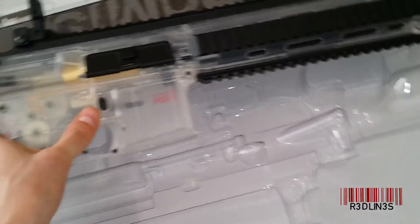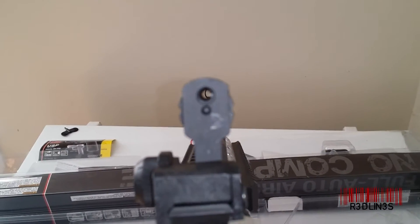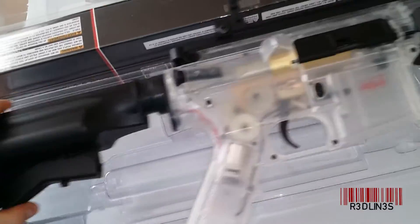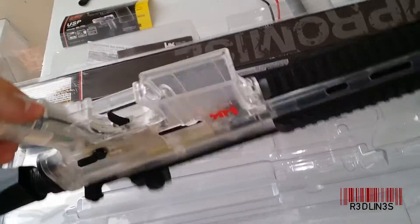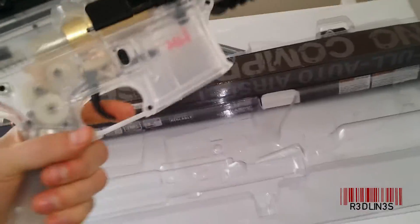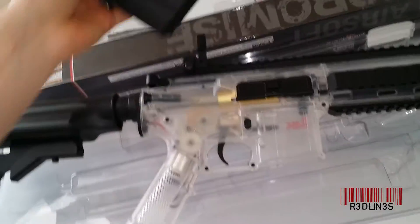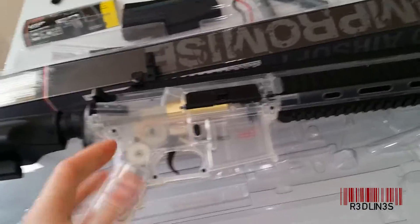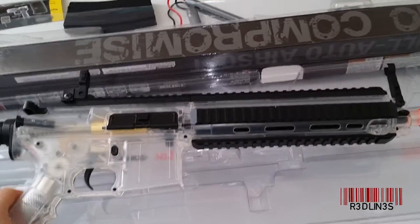So you have the sights, which are interesting — it's like a ghost sight, a little circle. Let's look down the sight — that is your stock ghost sight. Kind of cool. Your extendable stock. Your rails — love the rails, going to come in handy. The one thing I don't like about it already is the weight. I like a nice solid feel. With the clip and the battery I'm assuming you'll get a little more weight, but it feels plasticky. I mean, it is made out of plastic, the whole thing.